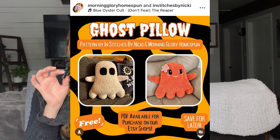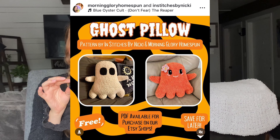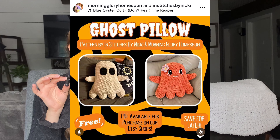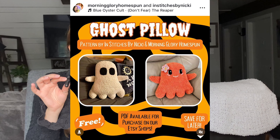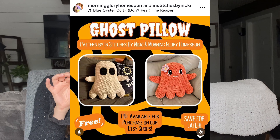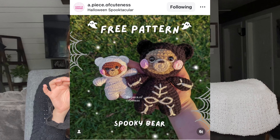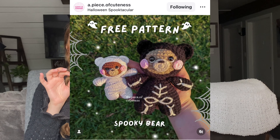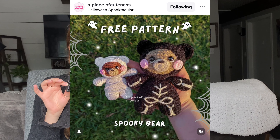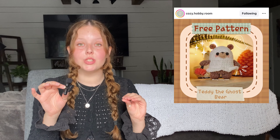Going back into Halloween, we have these ghost pillows — so if you're not into tiny designs like a mini pumpkin, you can totally get behind this pillow. Perfect for your room, living room decor, basically anywhere in the house. That pattern is by Morning Glory Homespun and In Stitches by Nikki on Instagram. Then we have a super cute skeleton bear pattern by A Piece of Cuteness on Instagram — available on their Ko-fi, or you can zoom in on the Instagram post for all the pattern details.